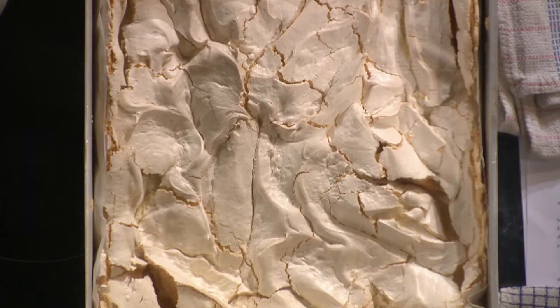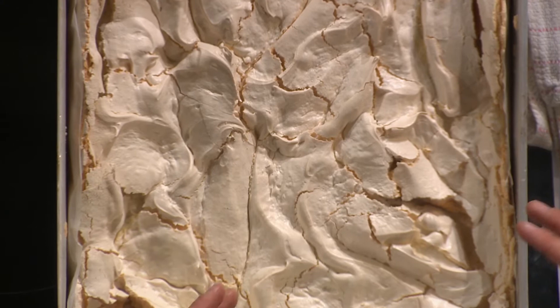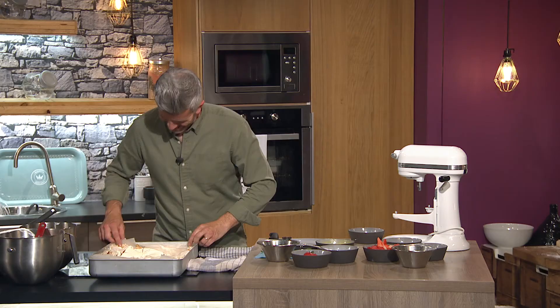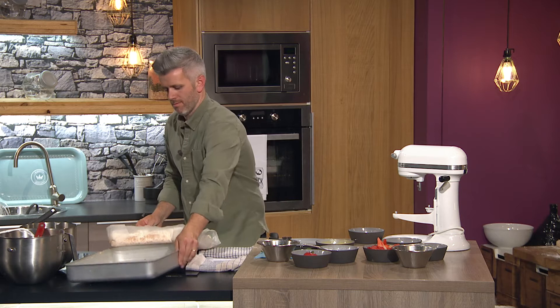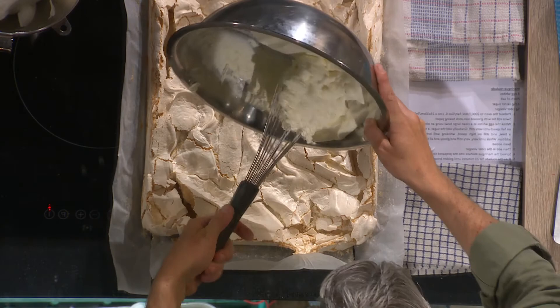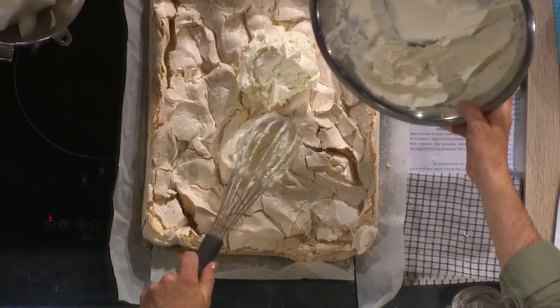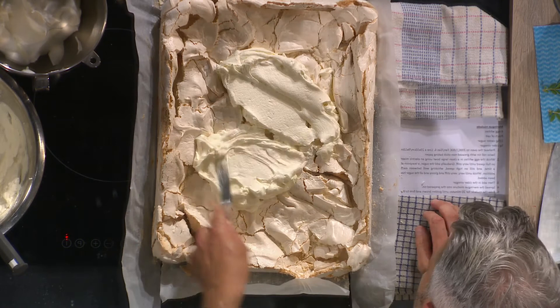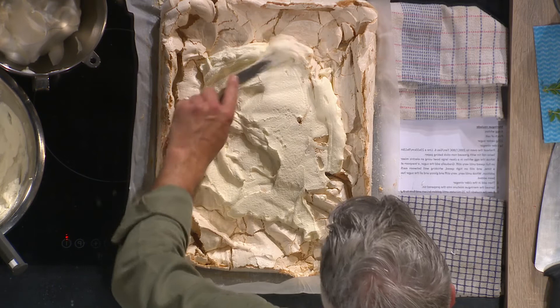It can sit overnight or be done during the day — there are so many methods. I always try to skip the long cooling step, it's always a last-minute thing for me. This one I made earlier is slightly bigger so we can feed an army. With the paper it's really easy — straight out. Let it cool, and then cream on.